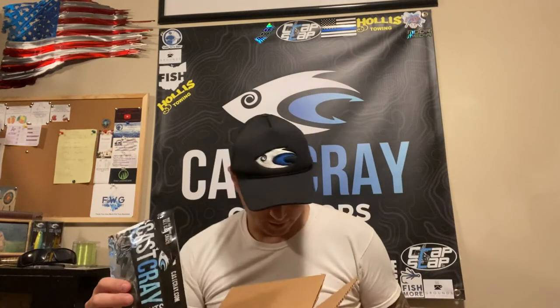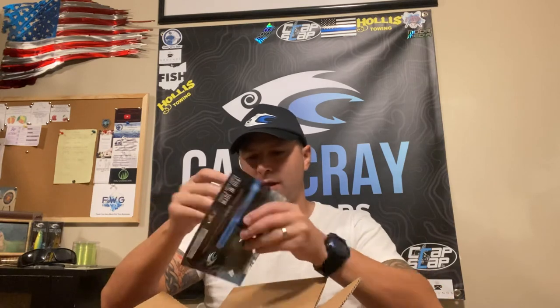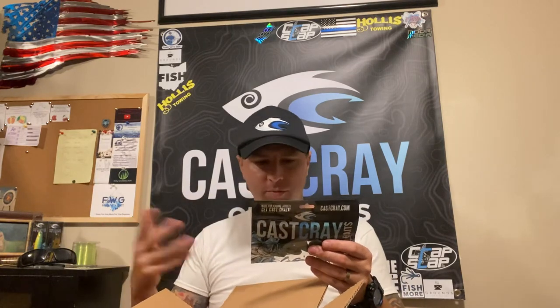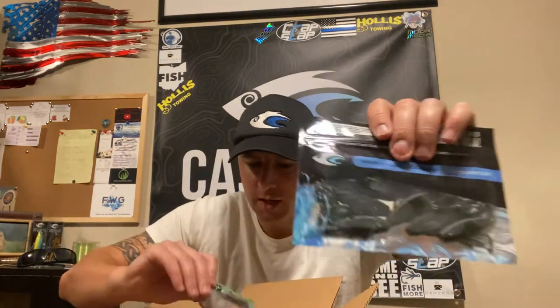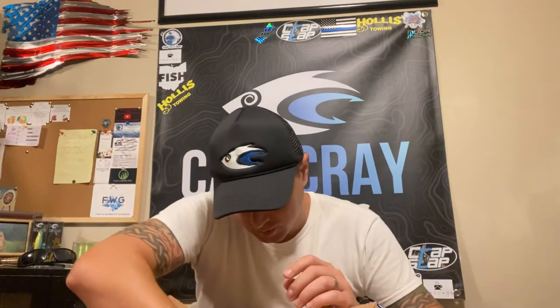I got some two inch beavers as well. Getting down to almost the bottom — there's a lot of stuff in here. This is the slug bug in the magic mud color, which looks black with blue flakes but is actually brown. That's their creature bait. Then I got another little pack of mirror-style baits.